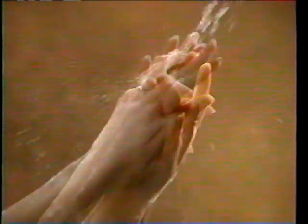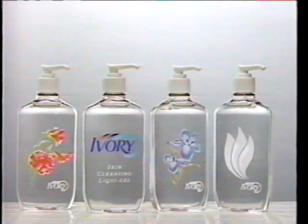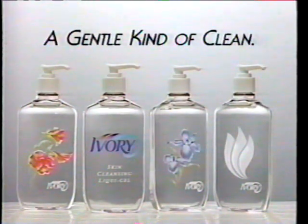It thoroughly cleans dirt and washes germs away, all the while retaining the skin's natural moisture better than soap, so it always leaves you with a gentle touch. Ivory Liquid Gel — the new hand soap with a gentle kind of clean.